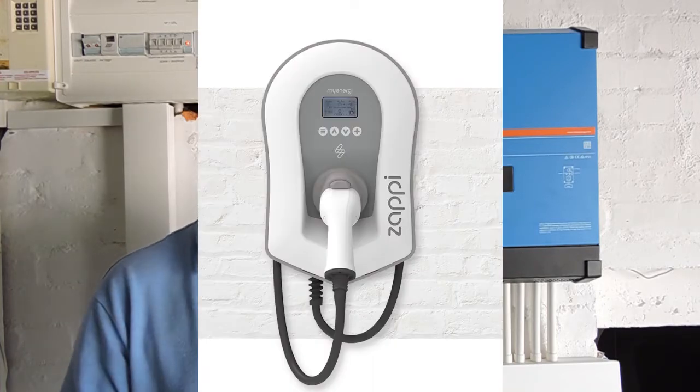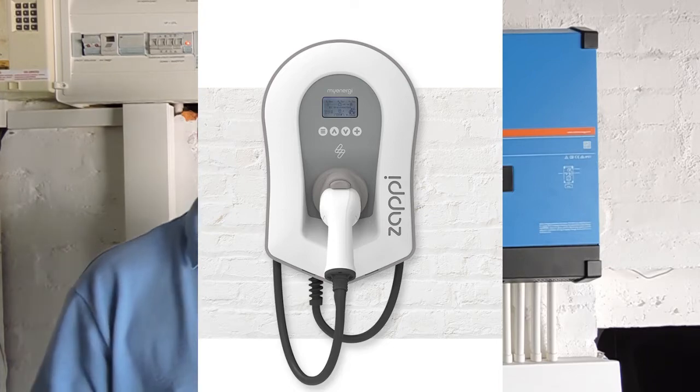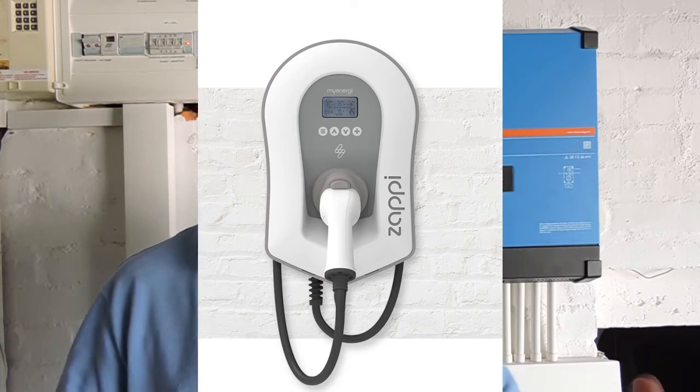I have a Zappi charger that I acquired from the UK through a company called MyEnergy. They're one of the only solar-enabled electric vehicle chargers I know about — it can channel surplus solar energy into my electric vehicle, which is an absolute winner for me. It means I've effectively got a massive battery on wheels in my installation that I can dump surplus power to.